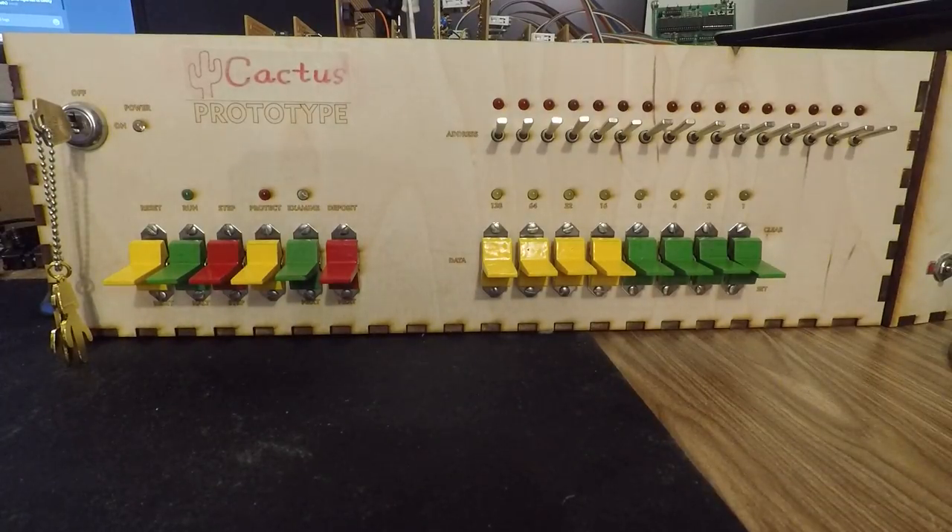This is a brief tour of the front panel of my homebrew computer known as the Cactus. It's a work in progress of about a past year, and it's still got some things that need to be worked out, but the front panel itself is actually mostly operational, which surprises me to no end. I thought this thing was going to be broken forever.